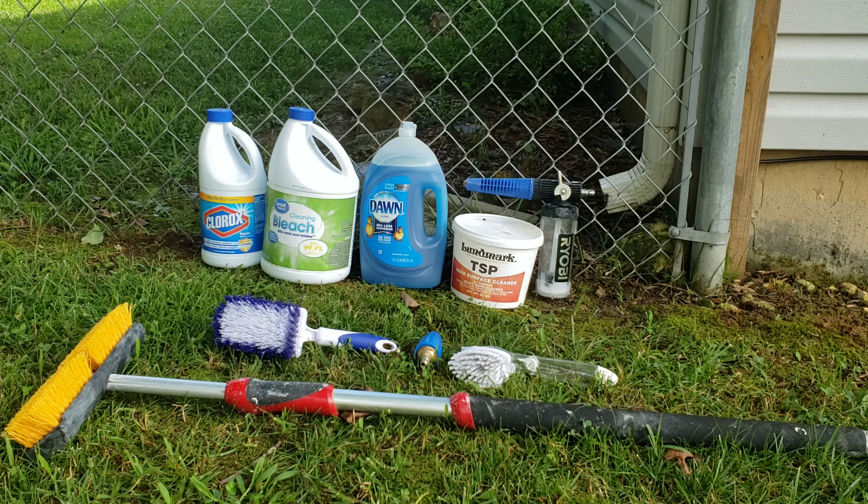Then to the left of that, I've got two different types of bleach — they're essentially the same. I just went to the dollar store and bought a bottle of bleach. I'm curious if it works any differently than regular Clorox brand bleach, but it says on the bottle that it kills mold and mildew. I've done one section of the house with it and in all honesty, it did a really, really good job.